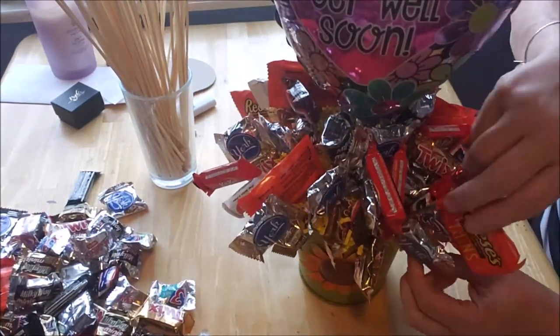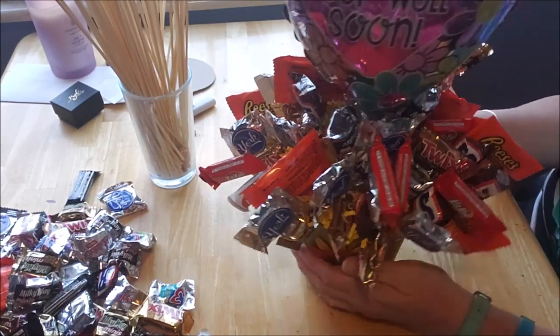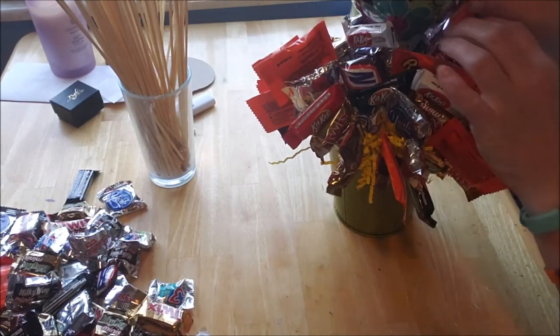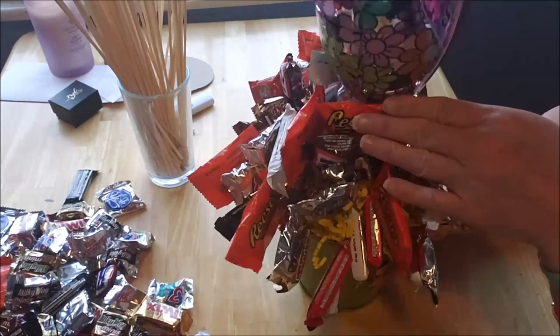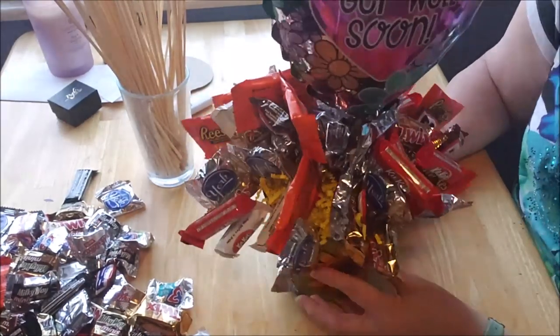This three-decker one might be too tall, so I'm going to move it to the back. With the floral foam you can totally just move everything around. That's good height up around the balloon how I want it. We've got a gift card and we'll tuck that in as well.